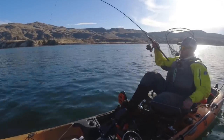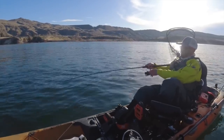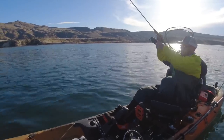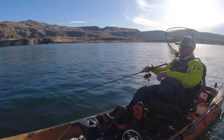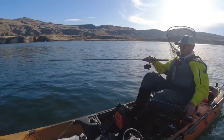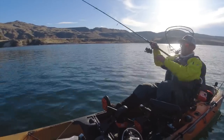I go up a couple feet with each cadence, then let it drop slowly back down. 99% of the time they're going to hit on the fall. I just had a bite there and when I lifted up I didn't get them. You'll basically be setting the hook as you're fishing it — always setting the hook — so there's less opportunity to screw up and miss the bite, because you're basically setting the hook over and over again as you drift downstream or work across the structure.